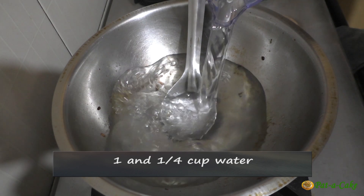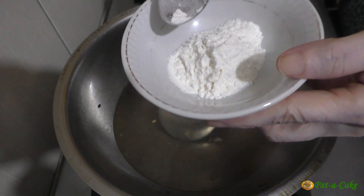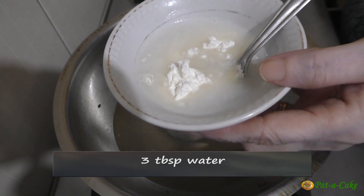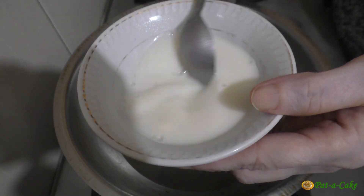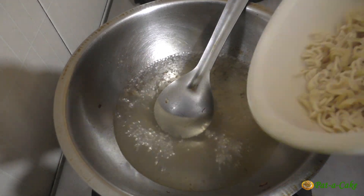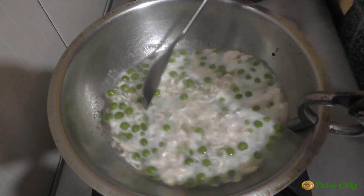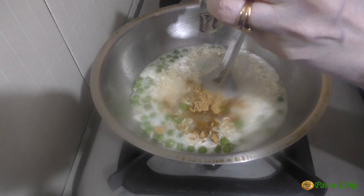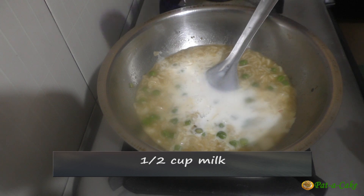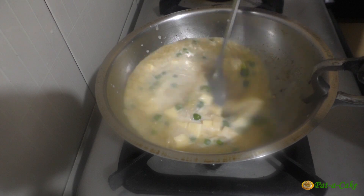To the same wok in which we cooked the mushrooms, let's add one and a quarter cups of water and bring it to a boil with the heat set to medium. While the water is heating up, let's make a slurry with two teaspoons of corn flour and around three tablespoons of water — in place of corn flour you could use either all-purpose flour or whole wheat flour. To the boiling water let's add the crushed noodles along with half a cup of green peas. We'll cook these for around two minutes and then add the seasoning powder. Next, let's add the corn flour slurry, half a cup of milk, and around a quarter cup of chopped cheddar cheese. Let's stir everything well and cook the mix till the cheese melts.